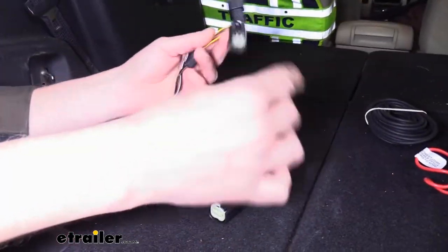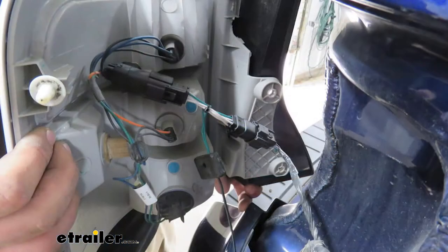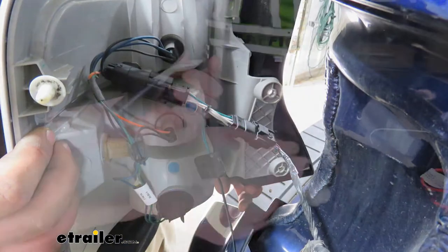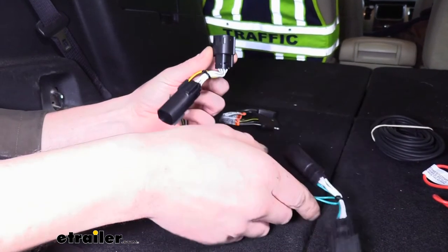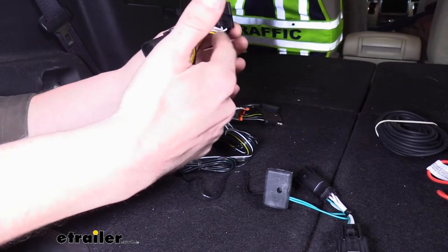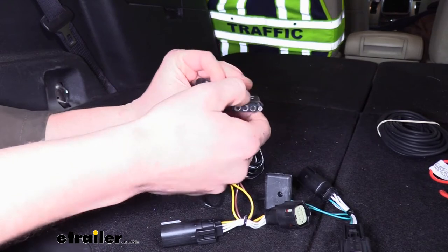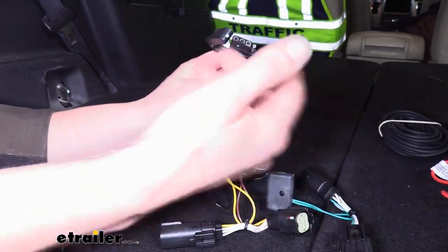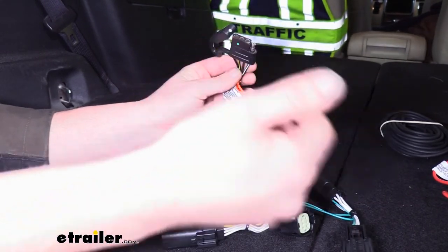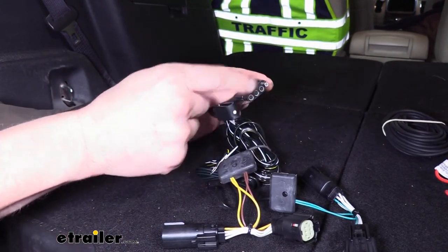On the Tekonsha, there's none of that. It just plugs in behind your tail light assemblies, going in-line between the connector and the tail light assembly. Whenever a signal is sent to your tail light assembly, this harness is piggybacked on there so that signal is also being sent down to your four-pole flat connector.